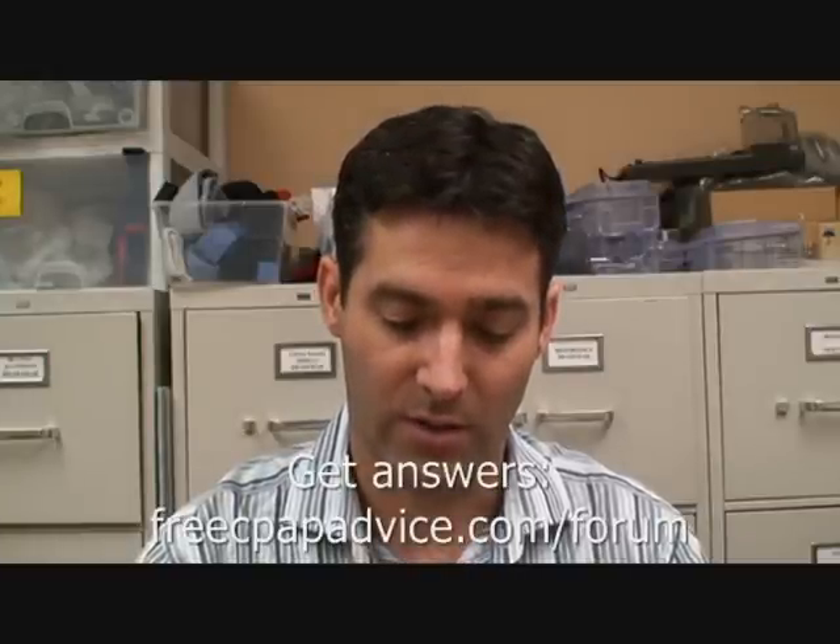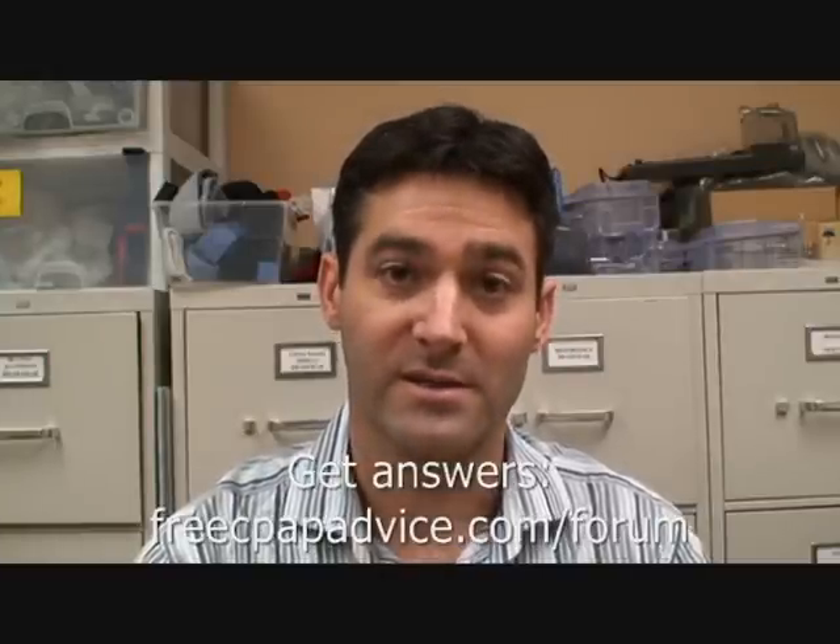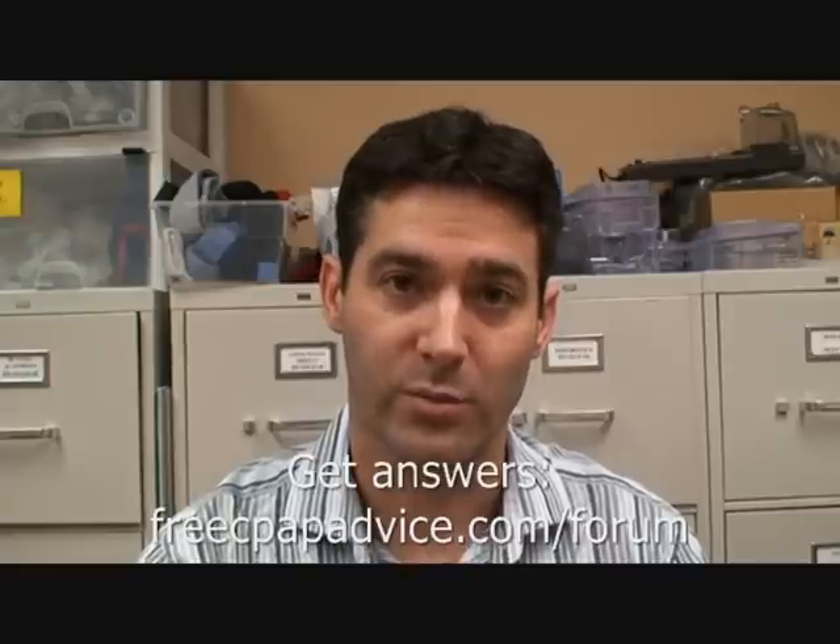Hi, my name is Jason. I'm a registered sleep technician, RPSGT. I'm going to show you how to change your pressure on the Remstar Auto System 1 machine by Respironics.